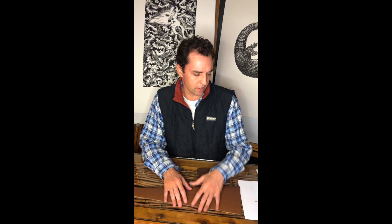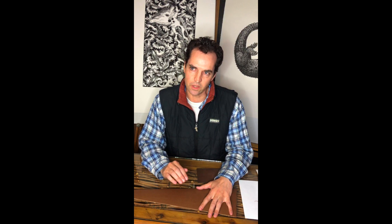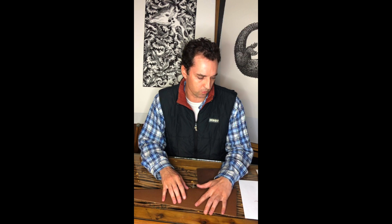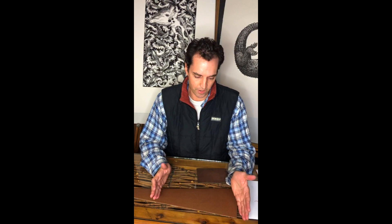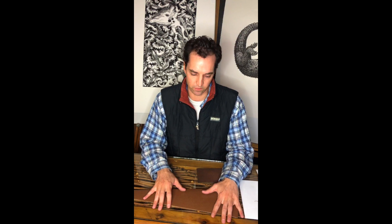I started the linocut process when I was studying and immediately connected with it because of the way you can create beautiful forms of black and white contrast. It's a very malleable process and a great surface to work on. The great thing about linocuts is that you can create a one-centimeter by one-centimeter linocut, or you can create a couple of meters worth of linocuts. That scale range is the beauty of the process.